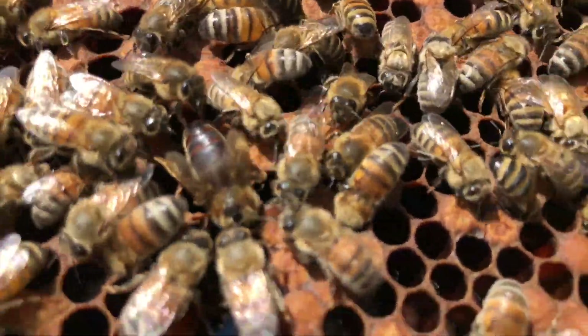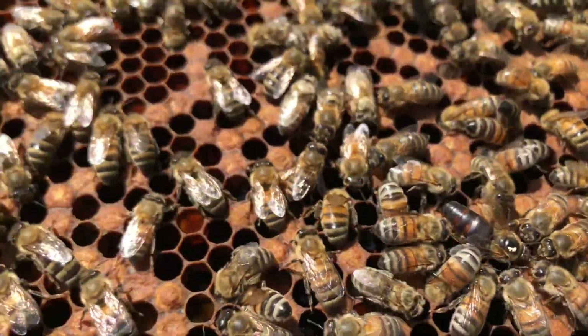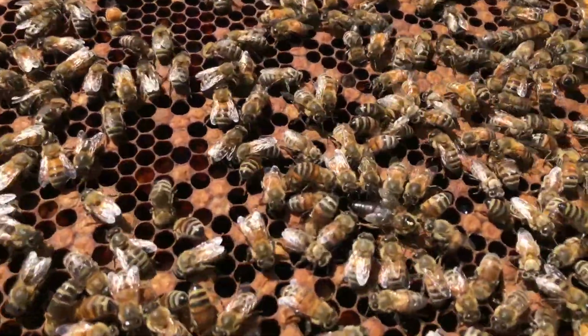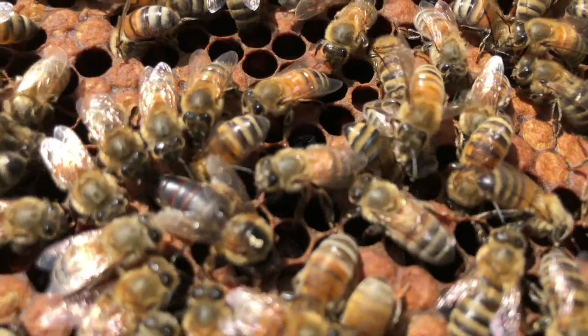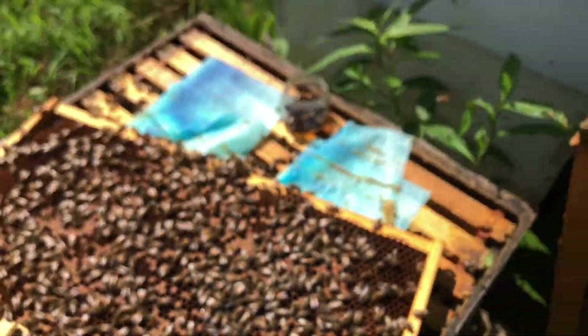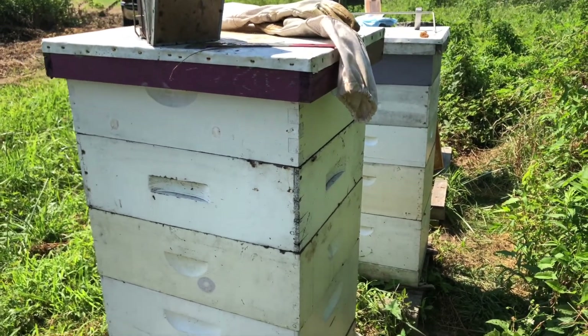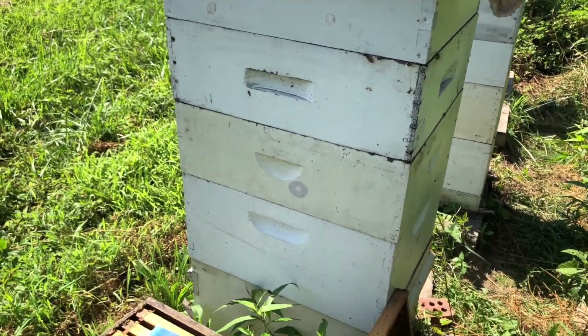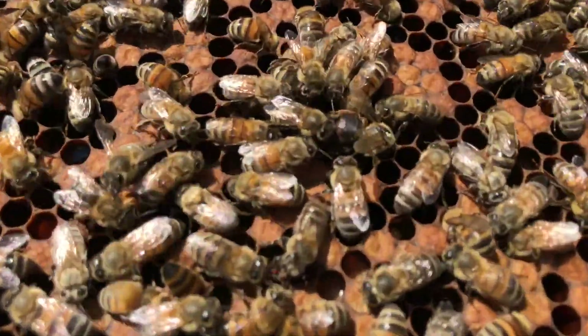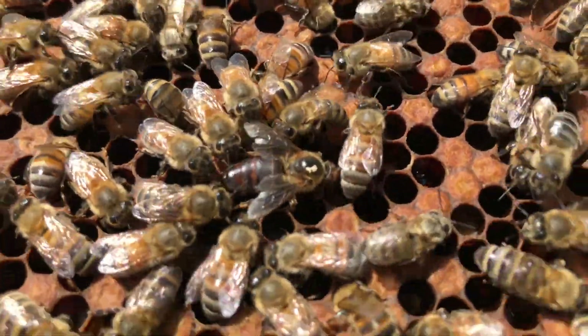Today we're going through hives and I'm pulling queens. If you look at this laying pattern, it's kind of subpar. Notice there's a semblance of a white dot on this queen — she's an old one. So I'm going through all of my hives and I'm pulling queens that have either odd laying behavior, aggressive behavior, anything that I don't like about the hives suggests that I'm going to requeen.